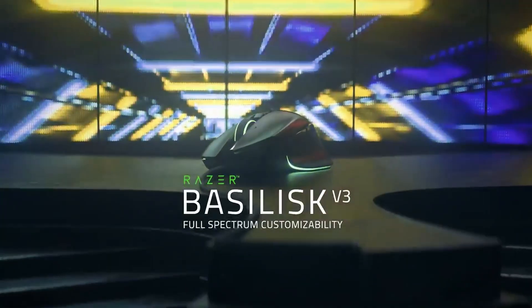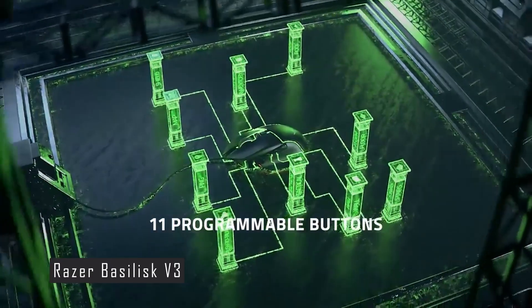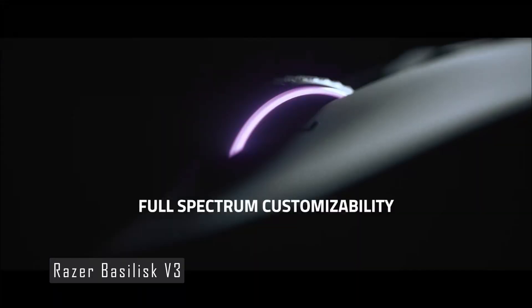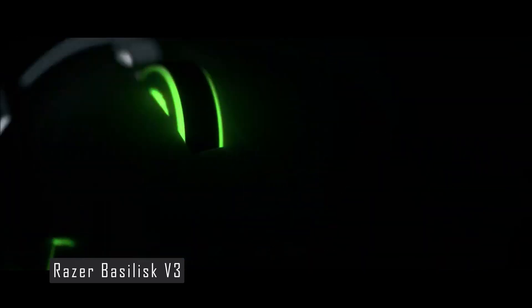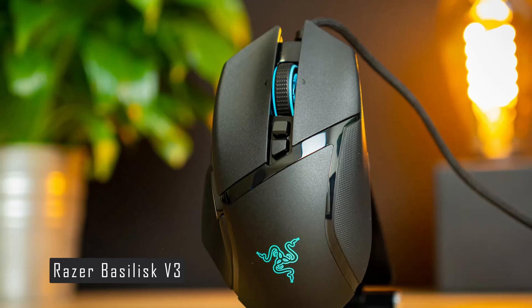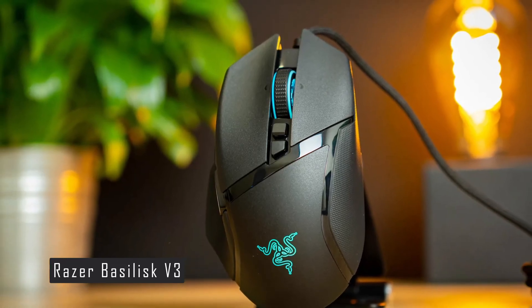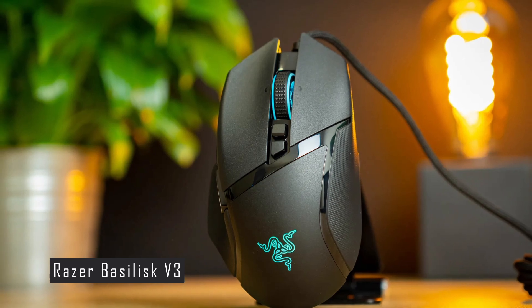The Razer Basilisk V3 is my number one pick for gaming mice. This mouse has some unique features and impressive performance that make it stand out from the crowd. The Razer Basilisk V3 is a right-handed ergonomic mouse with a matte black body, textured grips, and three side buttons on the left. It weighs only 3.6 ounces, which is fairly light for a wired mouse.